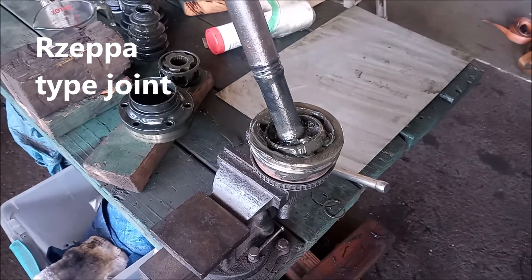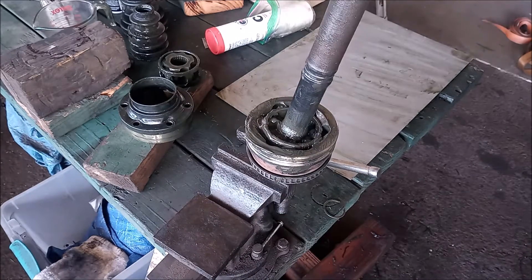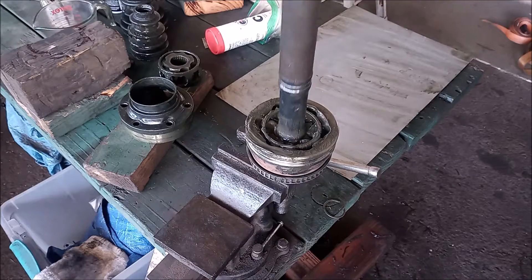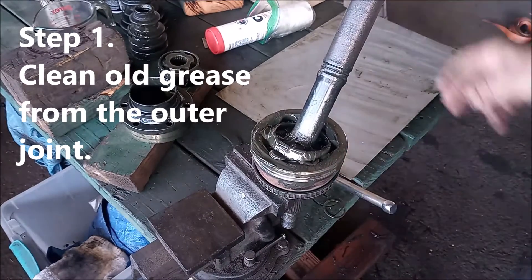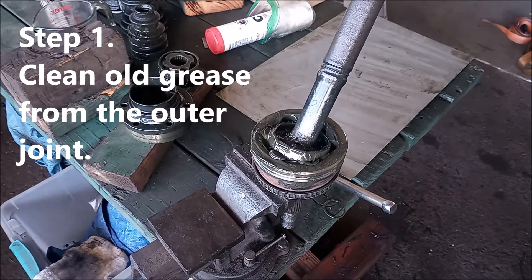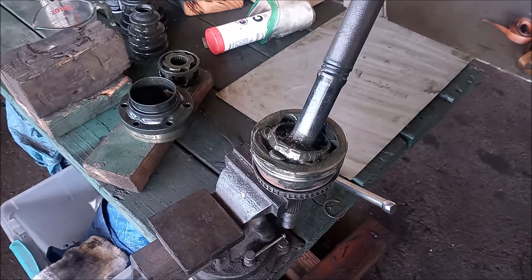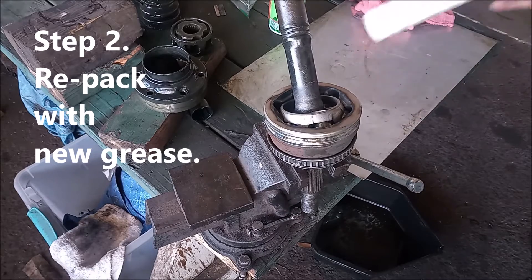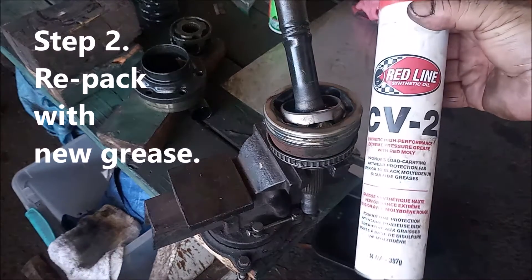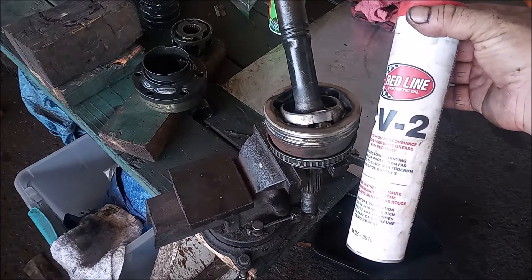This is the outer CV joint. This is an Rzeppa — I don't know how you say that — Rzeppa type of joint. We are just going to clean all the old grease out very thoroughly and replace it, repack it with new grease. We have cleaned the joint thoroughly and we are going to repack it with this Redline CV joint grease.